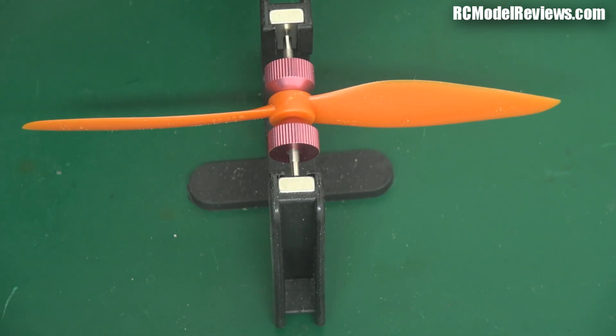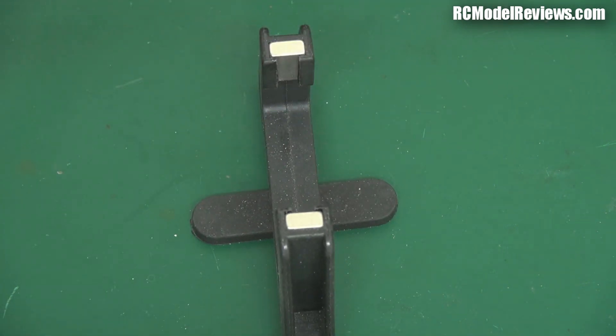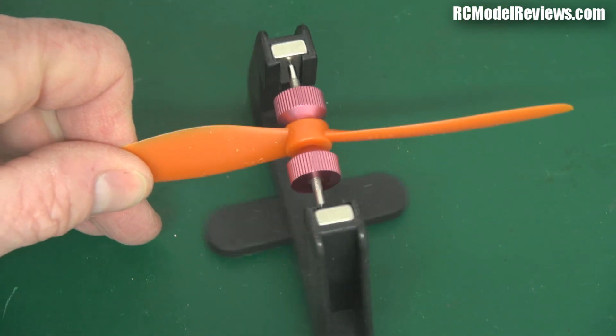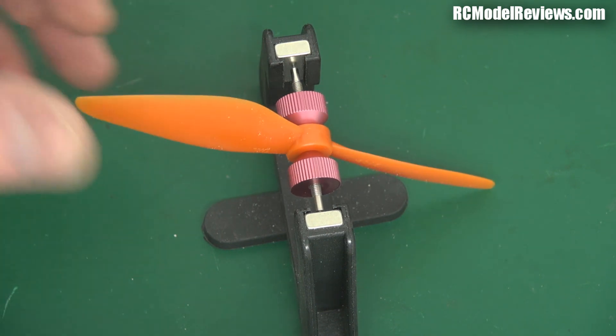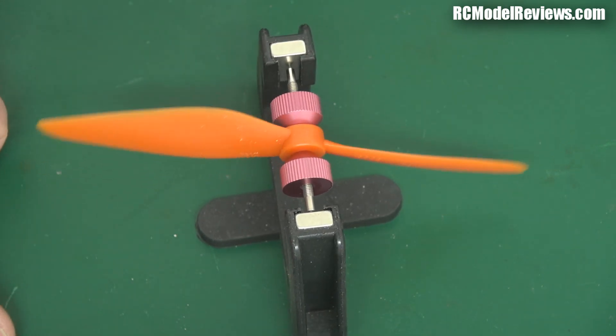Now of course there's also the reverse rotation version. Let's put the reverse rotation one on and see how well that balances, because on a multirotor you've got to use one of each.